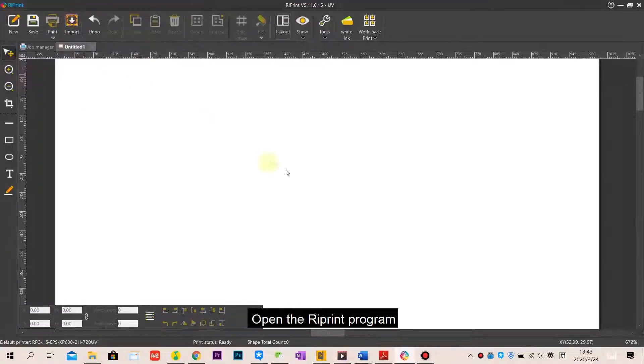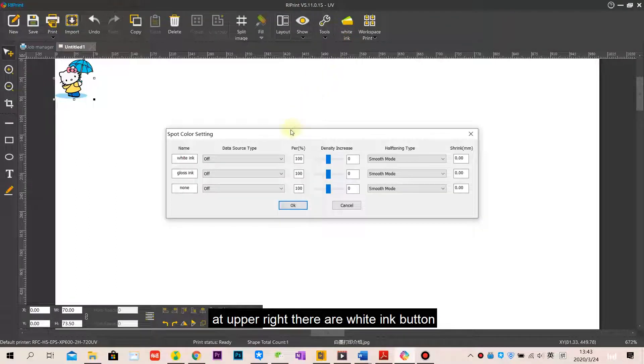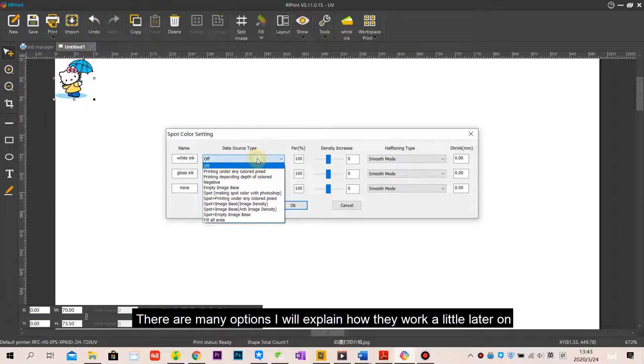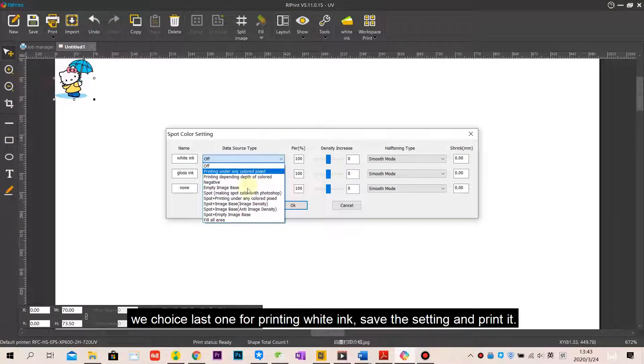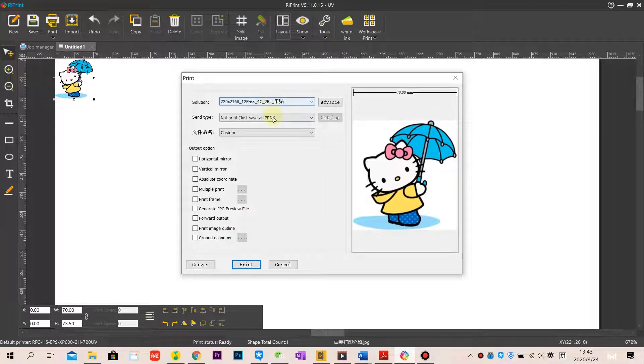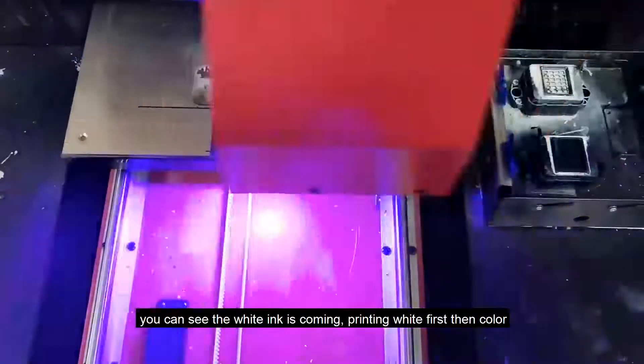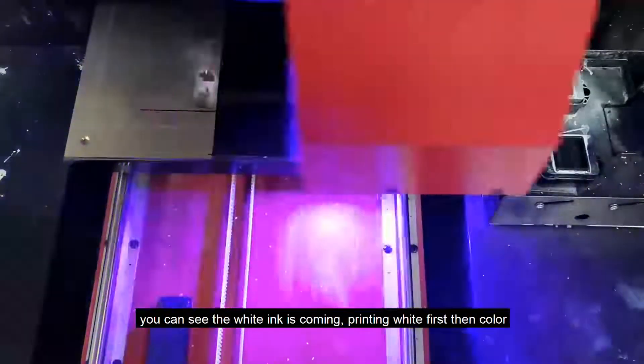Open the print program and import your photo into the program. You'll see there is a white printing button with many options — I will explain how they work shortly. We choose the last option for printing white ground, save the setting, and print. You can see the white layer printing first, then the color.